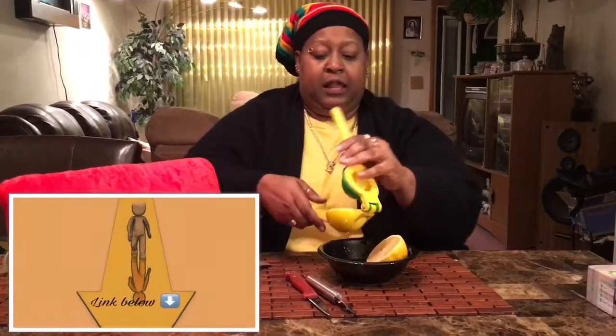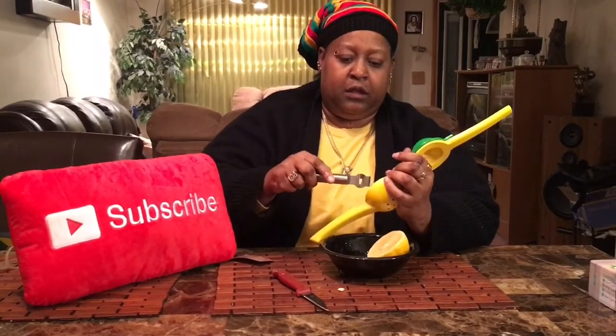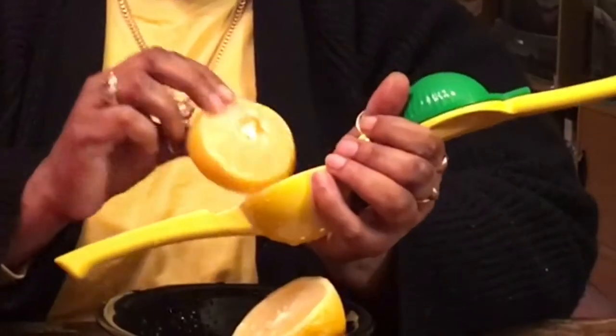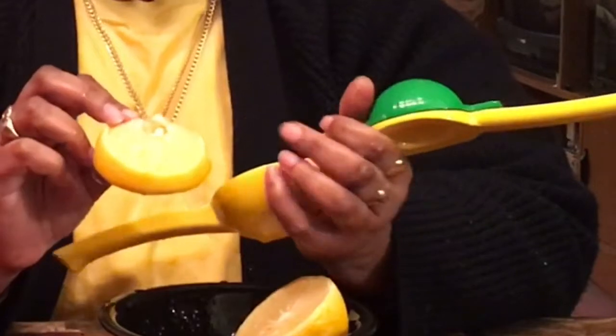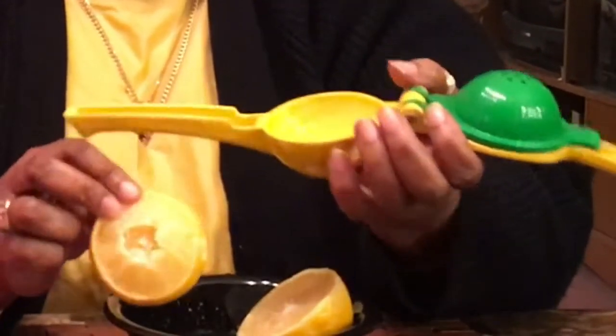What I'm noticing is that you can do it with one hand, and I have arthritis, so that's great. It's sturdy enough that you don't have to worry about it cracking. And look at that — all the seeds are still in here, all in the grind. You can see the seeds stayed behind.